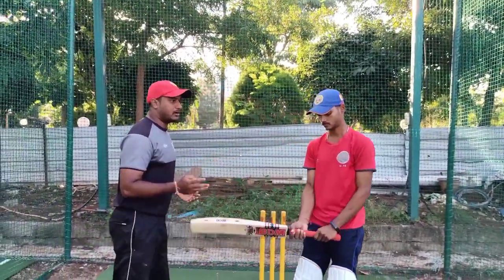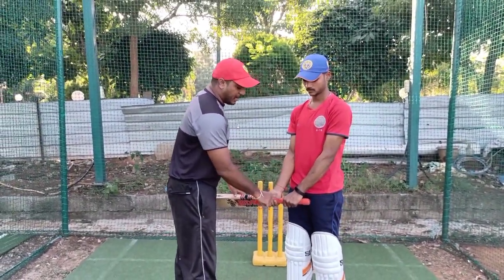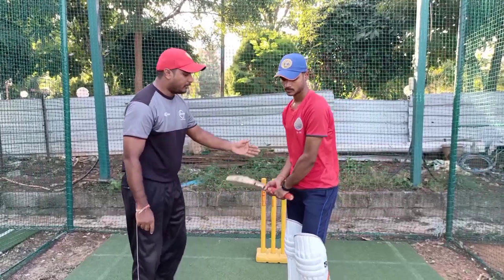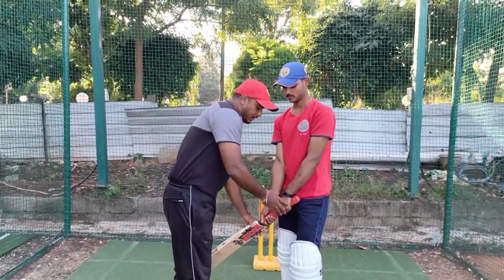Now let's talk about the third grip. The third grip is where you have a gap between both hands — the right hand and the other hand are separated. These two hands are not together.